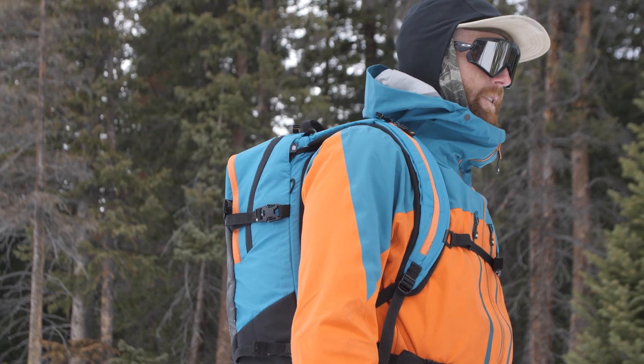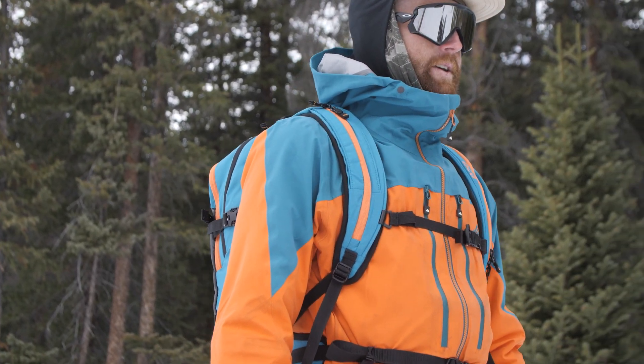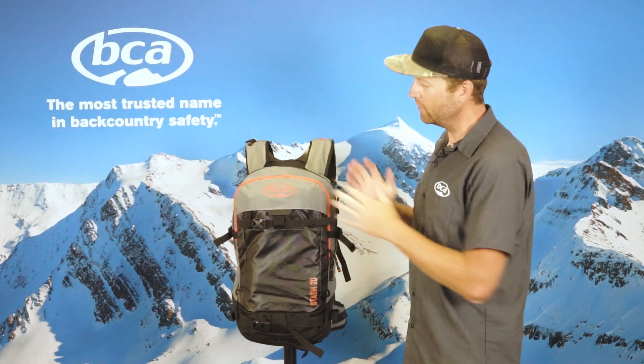Maybe you're leaving the access gates a little later in the afternoon for a short lap that's going to take you back to the ski resort boundary. Low-profile pack.